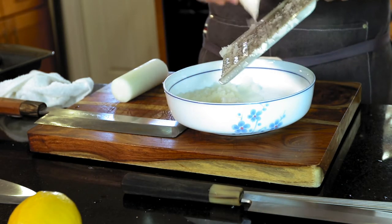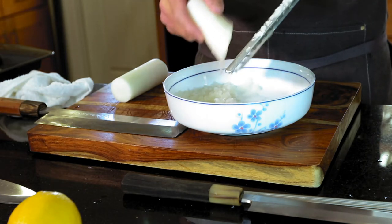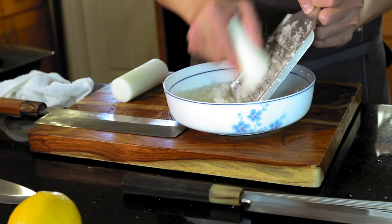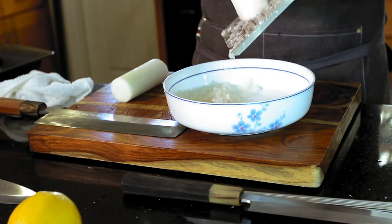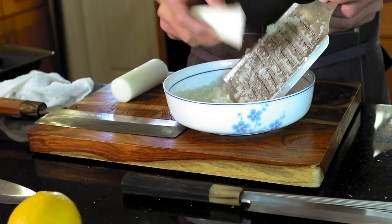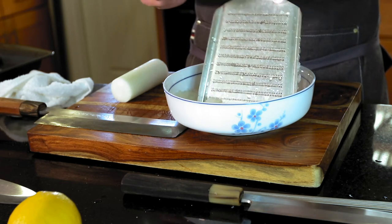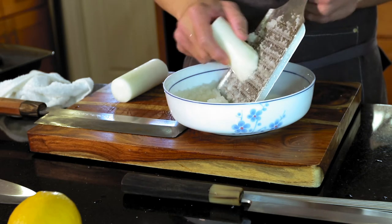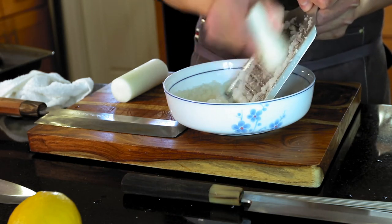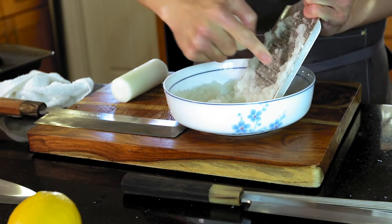If you can get this grater, or one very similar, I would say get the expensive one because it's worth it. They have both sides — one side makes the texture more smooth, like you can use for ginger. But for daikon you want more texture, so I would say the other side is better.